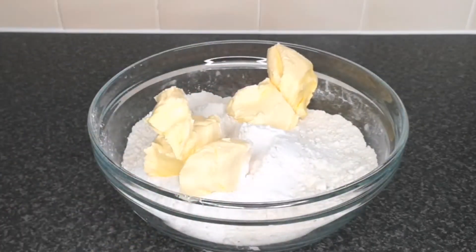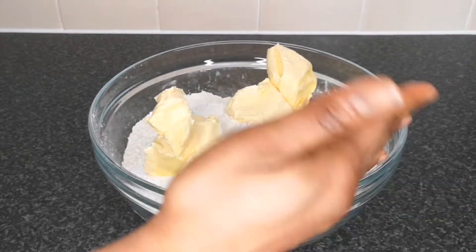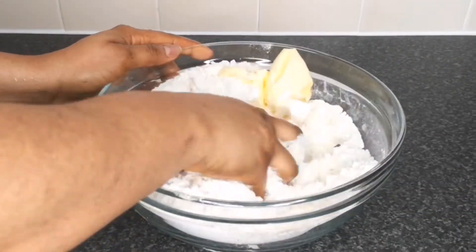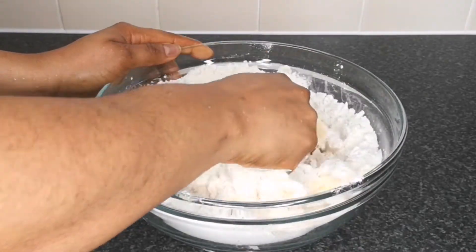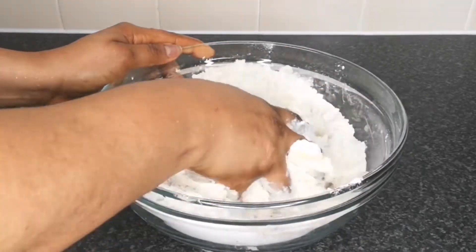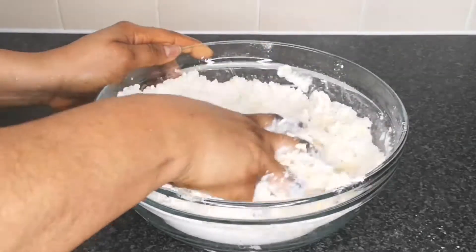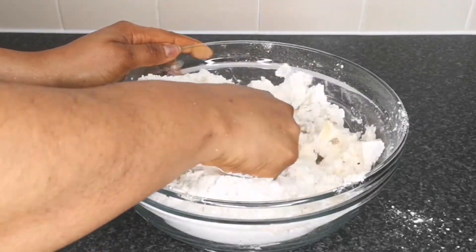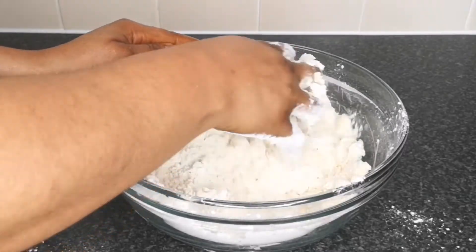With a clean hand, mix the butter and flour together until you achieve a breadcrumbs consistency. This step is very important if you want the end result of your sausage roll to be soft and flaky. You have to make sure you mix your butter and flour together until you achieve that breadcrumbs consistency before you add any other ingredients.